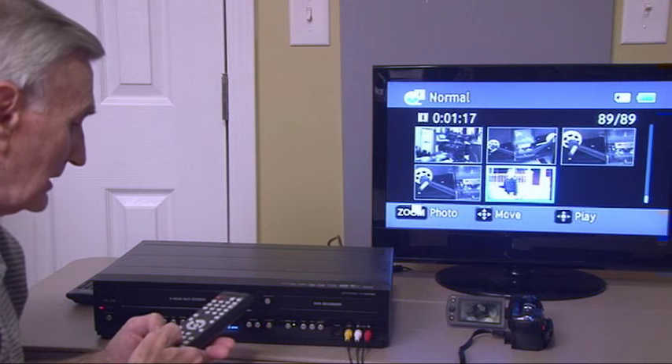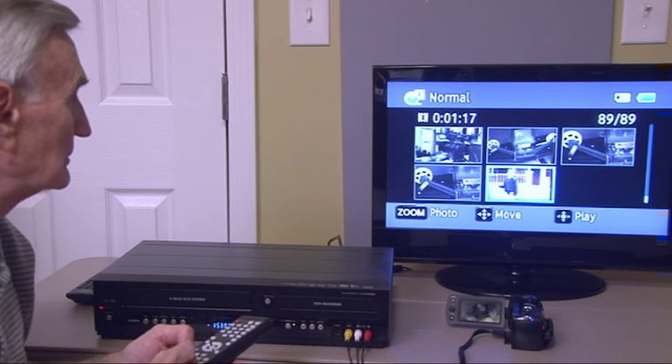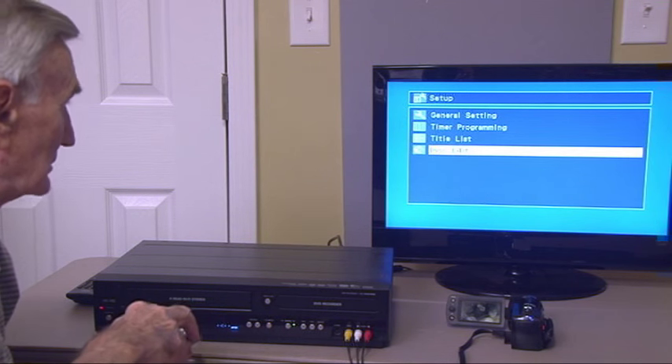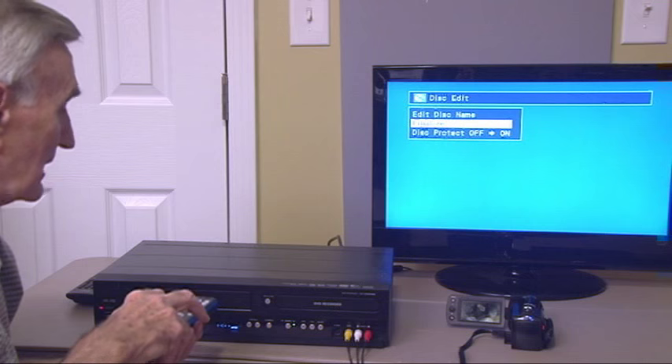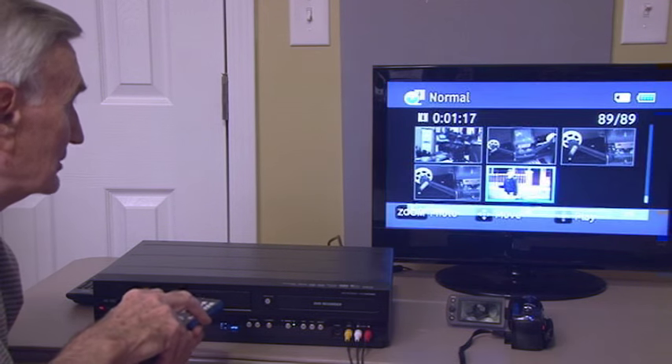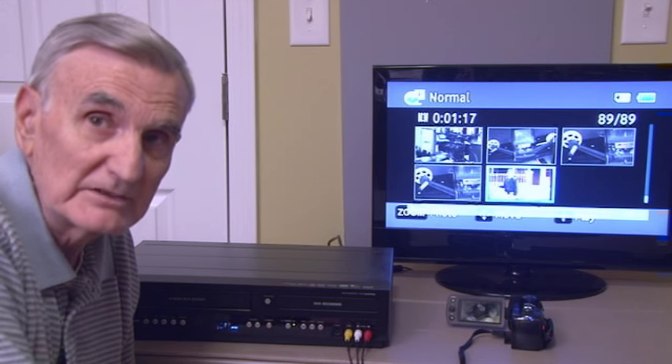So you hit stop. You go into setup, then scroll down to disk edit, hit finalize, and then it asks you if you really want to finalize — then you hit yes. After this has been finalized, you will be able to play this DVD back of your home movies, the old movie film, on any DVD player.